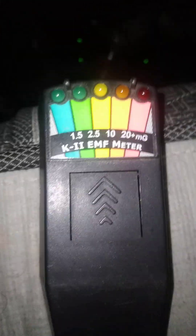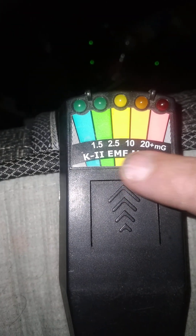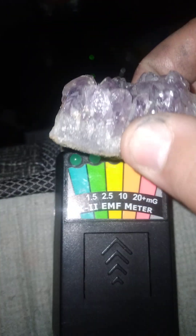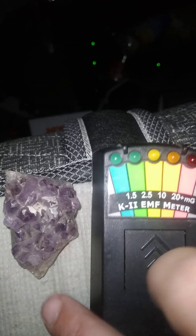Hi everybody, I'm doing a little bit of ghost hunting for now. I'm using my device here, a K2 EMF meter, known as an electromagnetic field meter. The field around us is called an EMF, and the electric pulses in the environment are what it detects. I also brought my little crystal — this thing weighs about almost a pound, it's real, not fake.